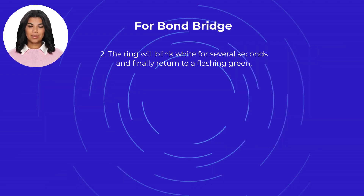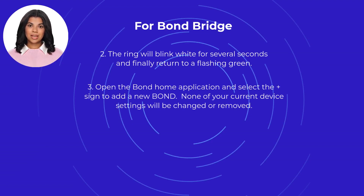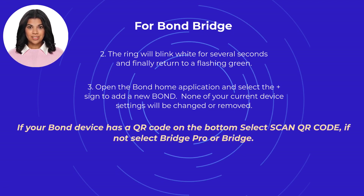Next, the ring will blink white for several seconds and finally return to a flashing green. Then, open the Bond Home application and select the plus sign to add a new Bond. None of your current device settings will be changed or removed. If your Bond device has a QR code on the bottom, select Scan QR Code. If not, select Bridge Pro or Bridge. Lastly, follow the Bond setup instructions.